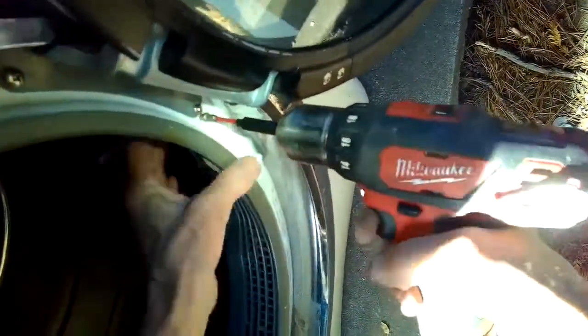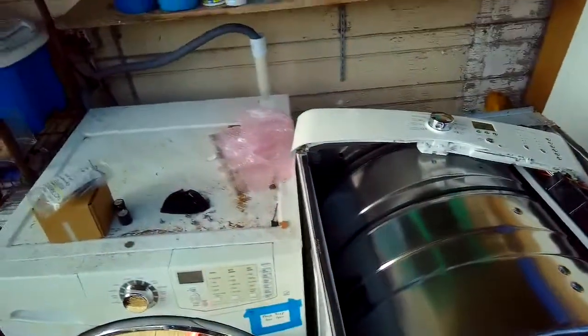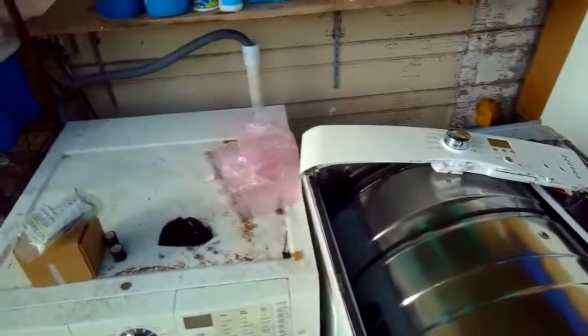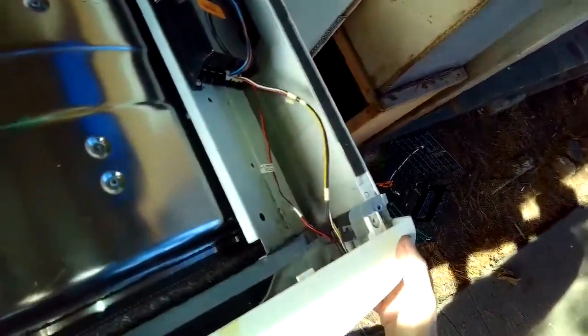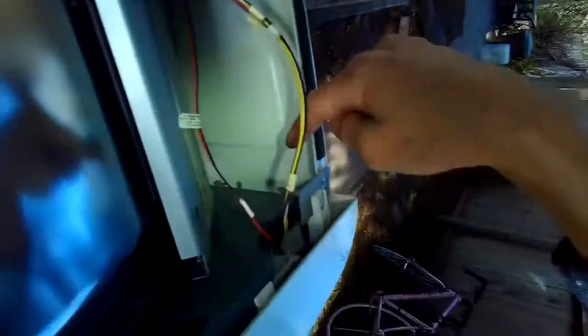I'll put those longer screws in with the more aggressive threads — they're designed to go into plastic. Then there are two at the bottom, so we lift up the dryer and put in those two screws at the bottom. Here's the control panel — we slide it in and add the two screws in the upper left and upper right.